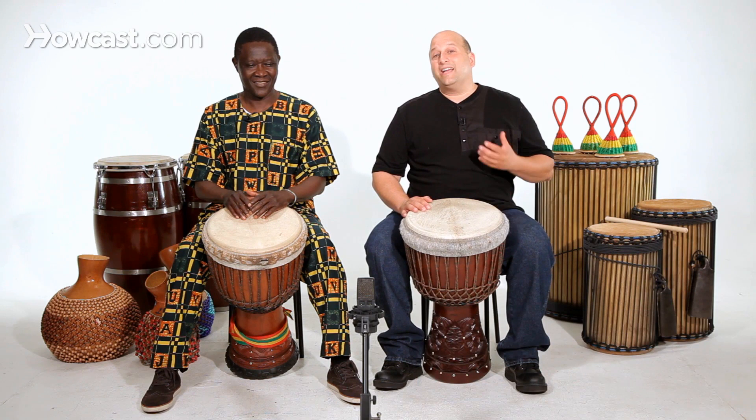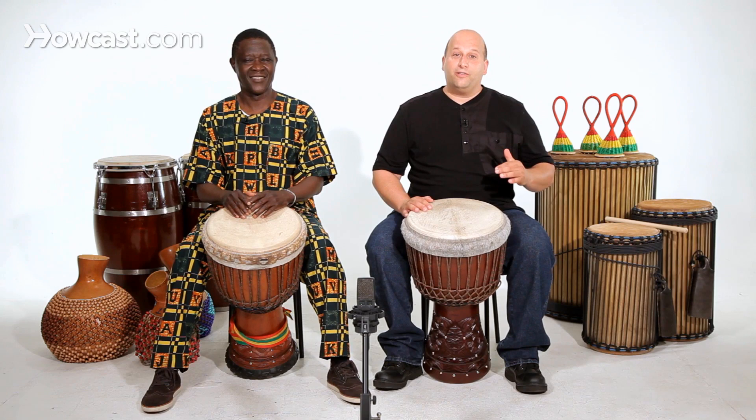How do we play the slap on the djembe? The slap is the highest pitched sound. It's not the loudest — they should all be equal in volume — but the slap has a higher pitch.